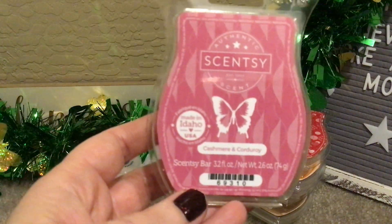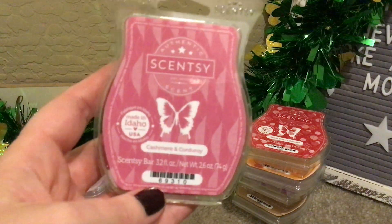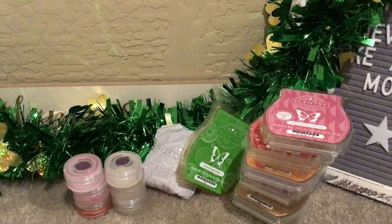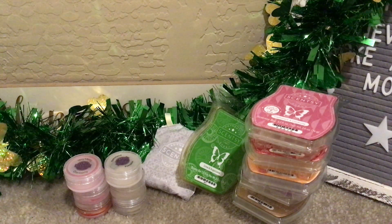Cashmere and Corduroy — love, love, love this. This is in my club. It's creamy vanilla, Sicilian bergamot, cashmere, and sandalwood. The last time I warmed this I got a really gourmand note to it, but I didn't this time — maybe something was up with my nose, or there was residue in my warmer. I definitely didn't get anything bakery/gourmand this go-around. I warmed this in my bedroom and I love it. I would warm that all year round in my bedroom, but other parts of the house probably more like fall/winter and into spring — not something I'd have going in triple digits in summer.